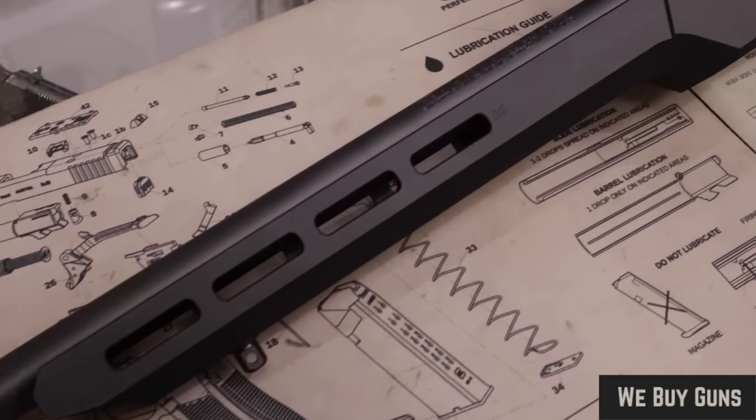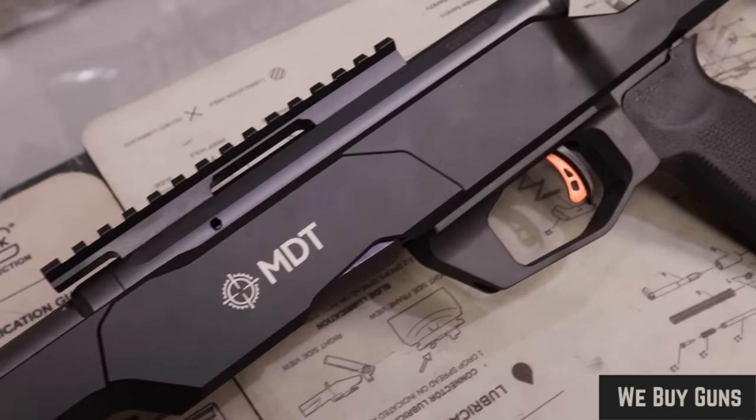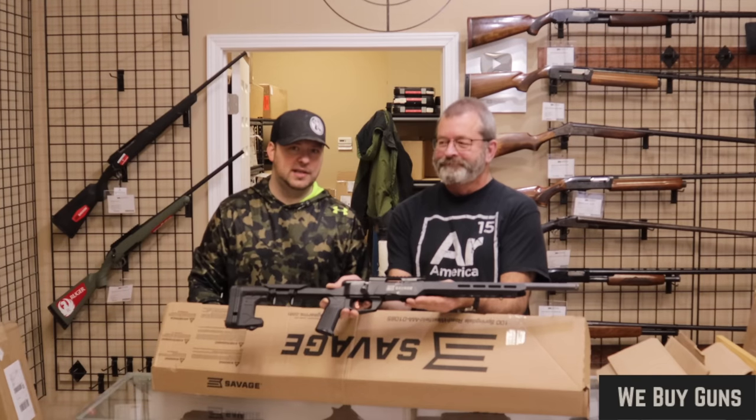Condition-wise, I would say very good — just a couple of handling marks, nothing major at all. And that is what the customer said, so we are definitely in line. Big thank you to our customer there. We will move on to the next one.